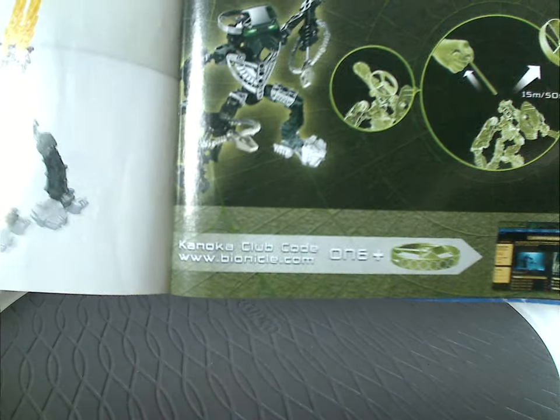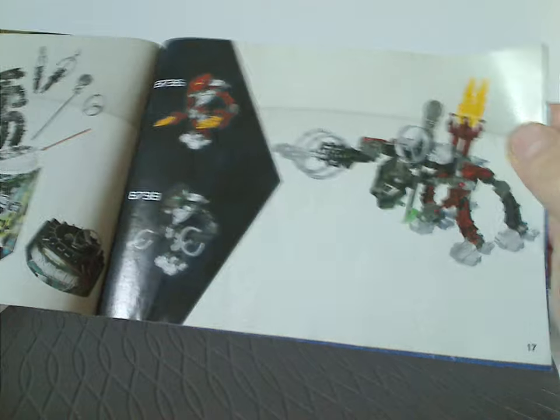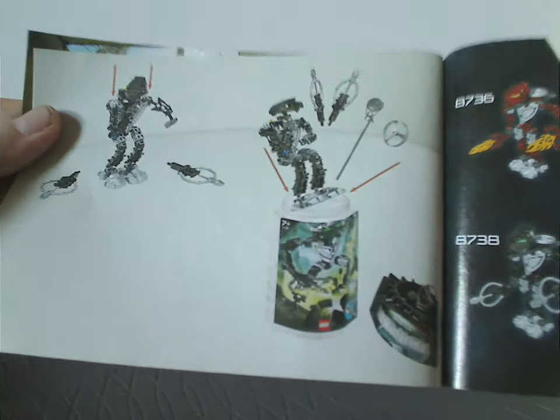There's also instructions on how to launch the Rhotuka Spinner, info on the Kanoka Club, a little bit about the combination model, instructions on how to put Whenua back in the canister, and the last building steps for him.